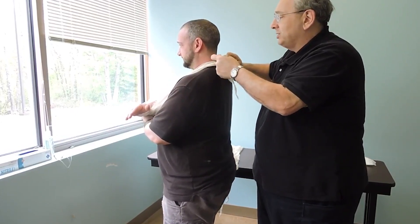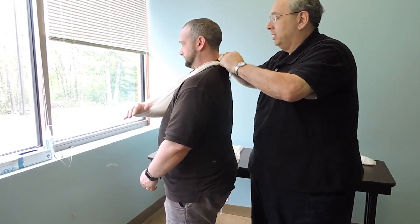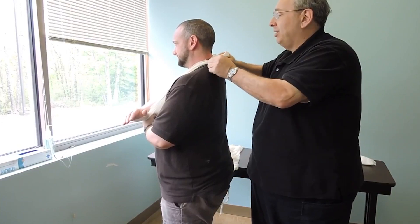I'm just going to tighten this — I don't want it super tight, I just want it to support the arm. And I'm going to tie it again to make sure that locks in place.